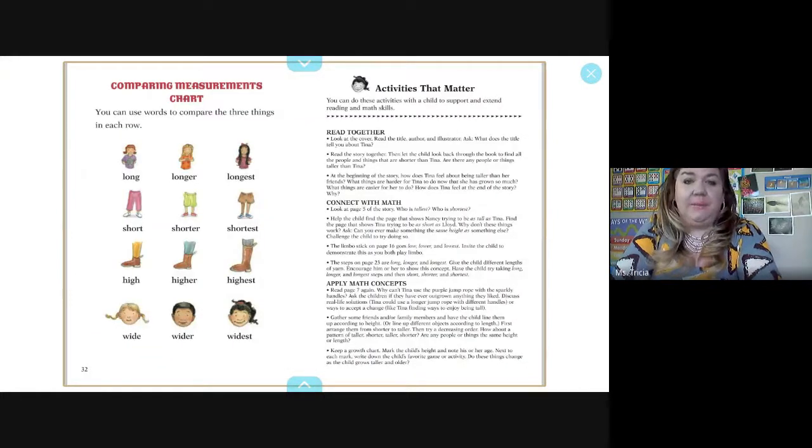Here is a comparing measurement chart. You can use your words to compare the three things in each row: long, longer, longest; short, shorter, shortest; high, higher, highest; and wide, wider, widest.